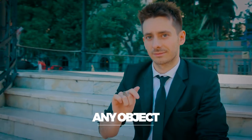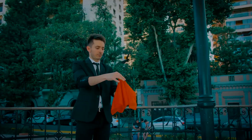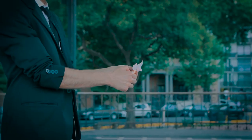Amazing, pure magic. The fantastic thing is that it can be done with any object: a signed coin, a borrowed ring, even an earring. Also, you can perform the disappearance you prefer the most — using a regular handkerchief, a sharpie, or a small fire.